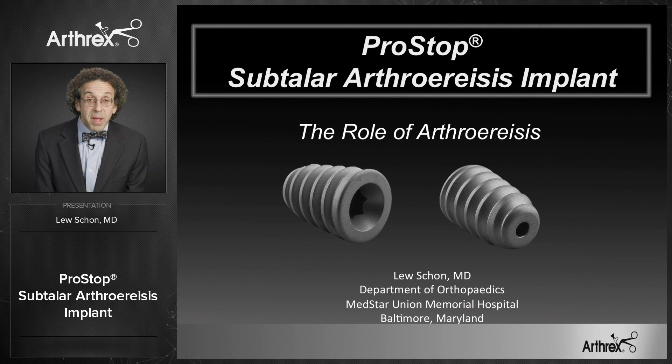I'm Lou Schoen, an orthopedic surgeon at MedStar Union Memorial in Baltimore, Maryland, here to talk about the PROSTOP.